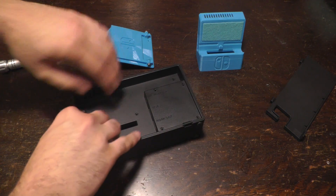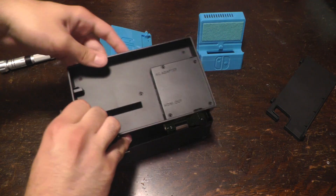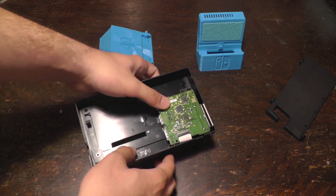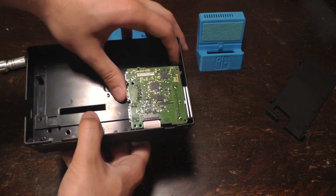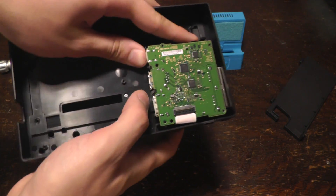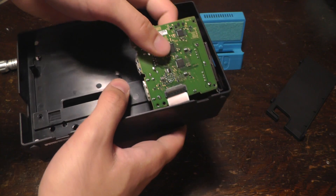At this point you can pull off this plastic cover — it might take a little bit of force, but then it comes off and you can put it to the side. Now you can start to remove the circuit board. Pull back these black prongs right here, and then it starts to lift up.